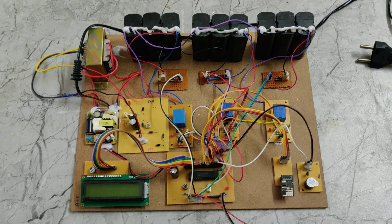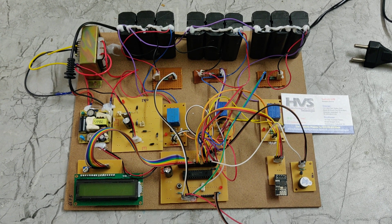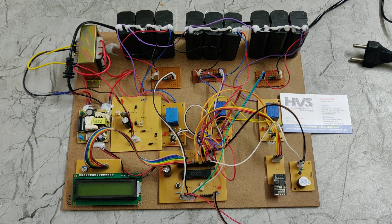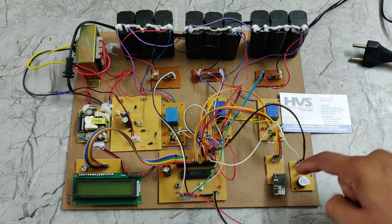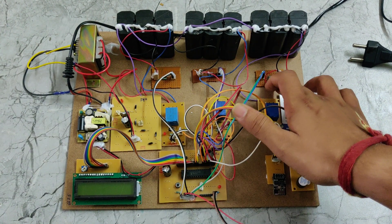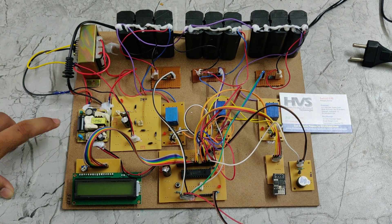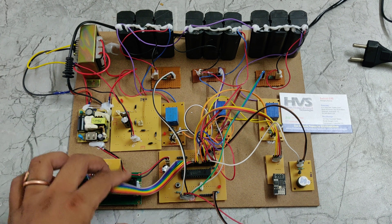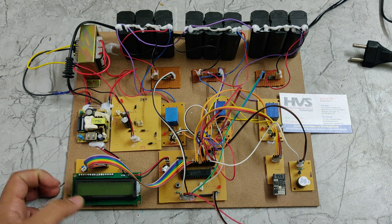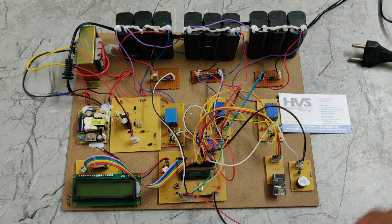Welcome to the product demonstration of an IoT battery management system with ThingSpeak, covering voltage, temperature, SOC, and SOH for electric vehicles. In this product we are using a PIC microcontroller, Wi-Fi module, buzzer, 3 relays, 3 voltage sensors, 3 battery packs, a step-down transformer, rectifiers, an LCD display, and a temperature sensor.